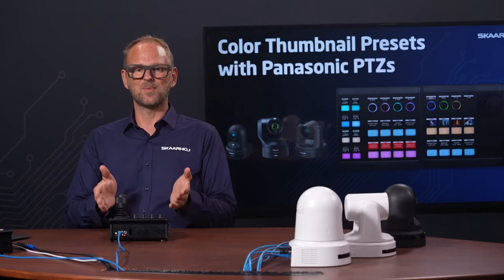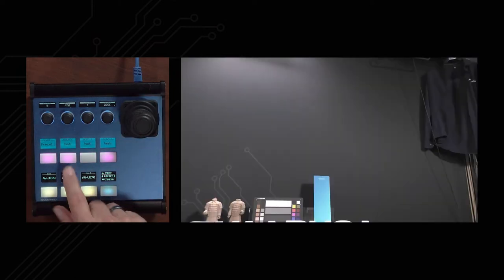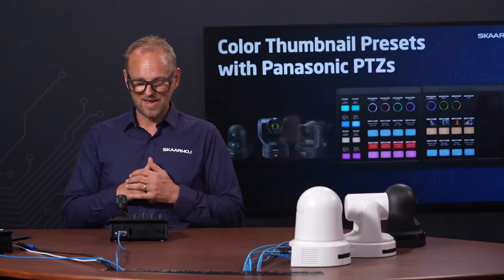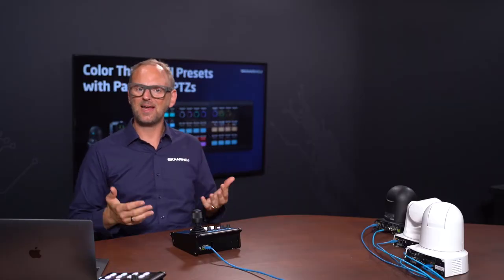That is the key feature to fall in love with on the MK2 controller. We can do that for every single other camera. When we change to the UE70, we're back to where we were before with the UE20. I can store a preset for that camera, do the same for the next one, and it also recalls the thumbnails of each camera as you would expect. That is the intuitive preset recall on tactile buttons — multiple presets across multiple cameras.